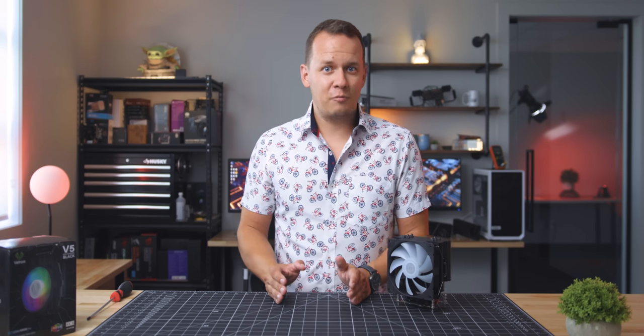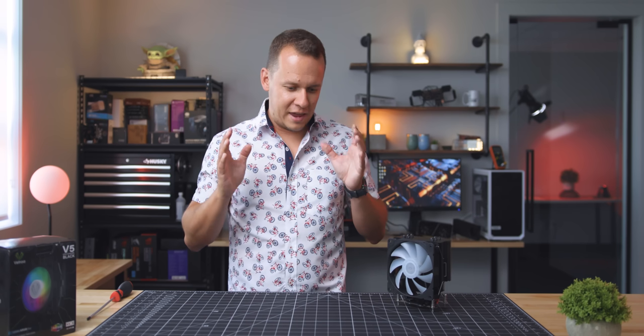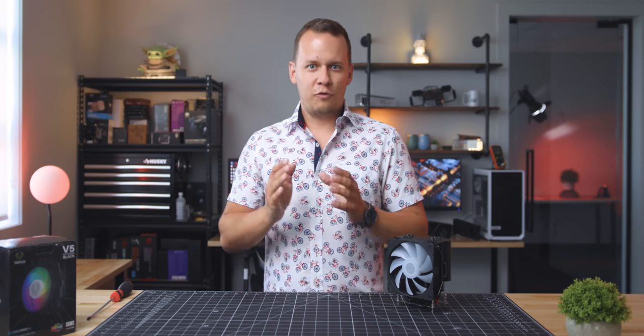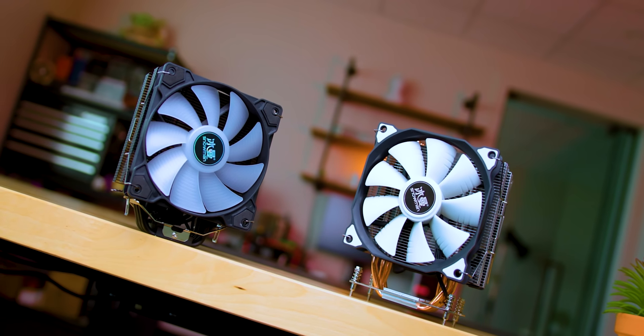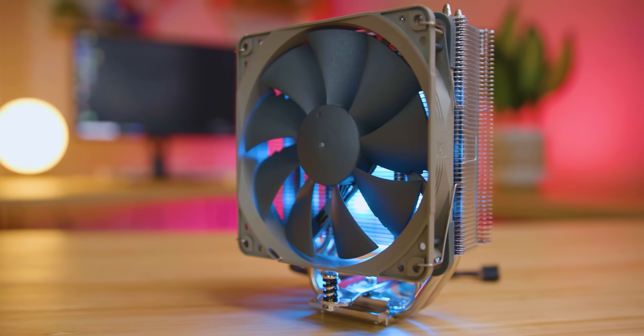You might not have realized this, or maybe you have, but in the last couple of months I've been on a hell-bent mission to find the best budget air coolers. I've been through everything from some random AliExpress coolers to the Noctua U12S Redux.